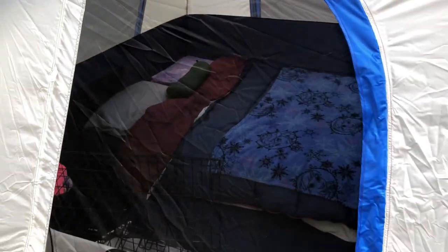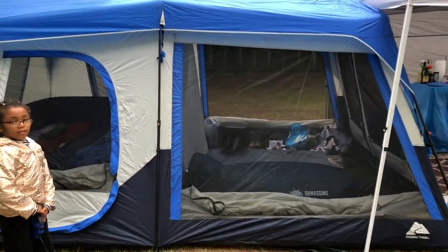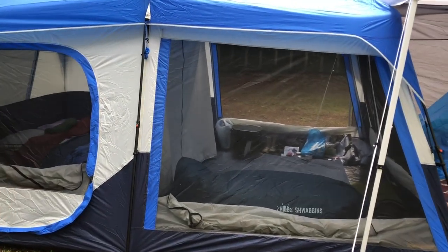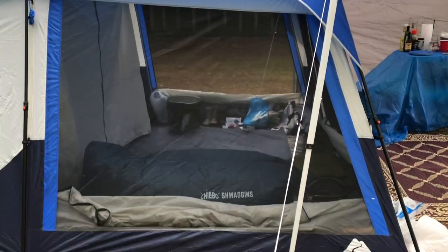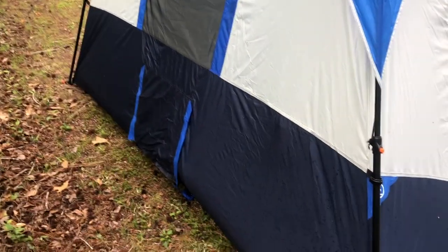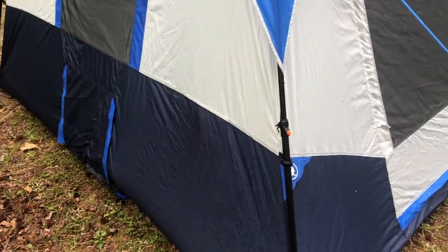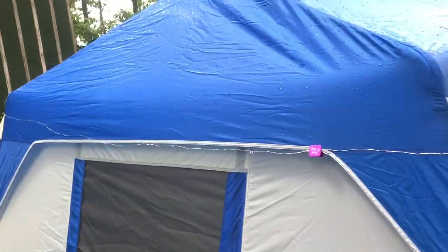See how much room you have with your queen size bed and you still have all this room. It does still get a little cold at night, so I still have my Big Buddy heater here. And that is the new color of the Ozark Trail 10-person instant lighted tent. This is a new area that was added on to the 10-person instant tent when they did this new color.